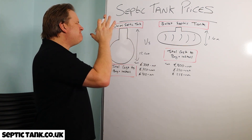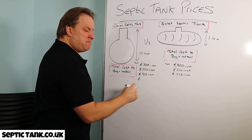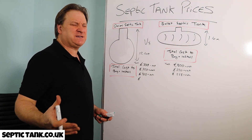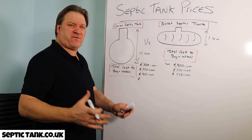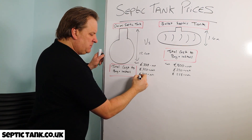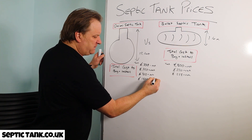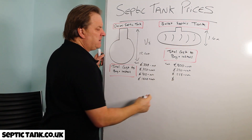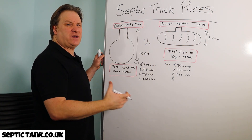Every septic tank needs a soak away. With onion tanks you've got to put in a massive herringbone system — you need pipes, 13 to 15 tons of shingle, and it can be the size of half a football field. The soak away materials for an onion tank will cost you at least £1,500 plus VAT.